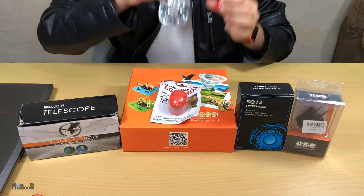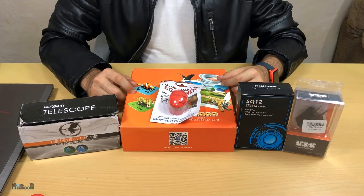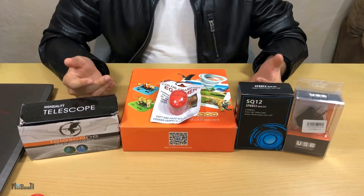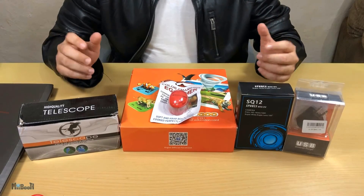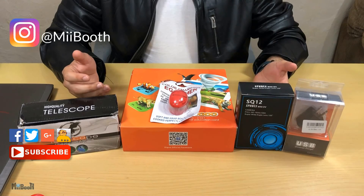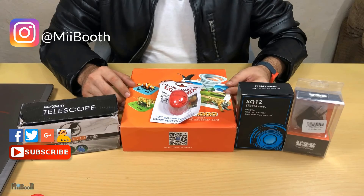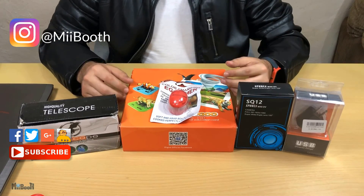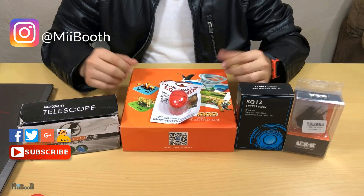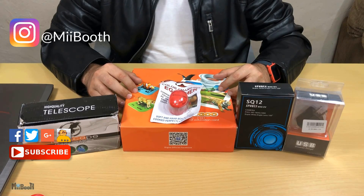That's pretty much it for today. I've got a lot of work to do and I'm hoping to publish at least two reviews this week on Tuesday and Friday. Let me know in the comments what you'd like me to unbox and review first. If you enjoyed this video, please hit the like button and subscribe for more gadget reviews, life hacks, and facts. You can also follow me on Instagram, Facebook, Twitter, and Instructables — all links are in the description. Click on the thumbnails to watch my other videos, and as always, thanks for watching.